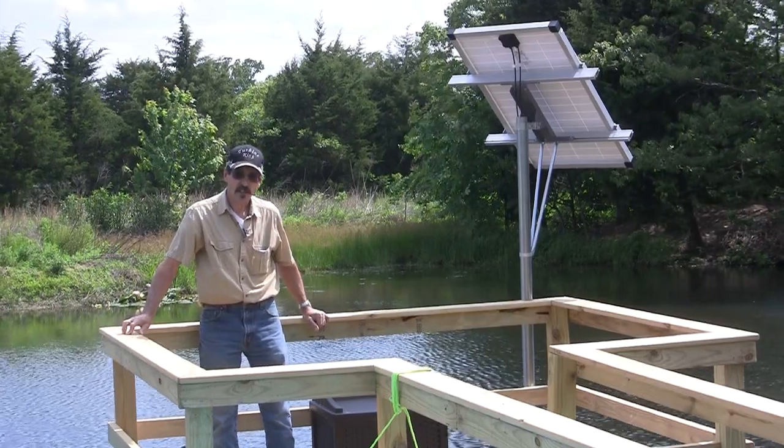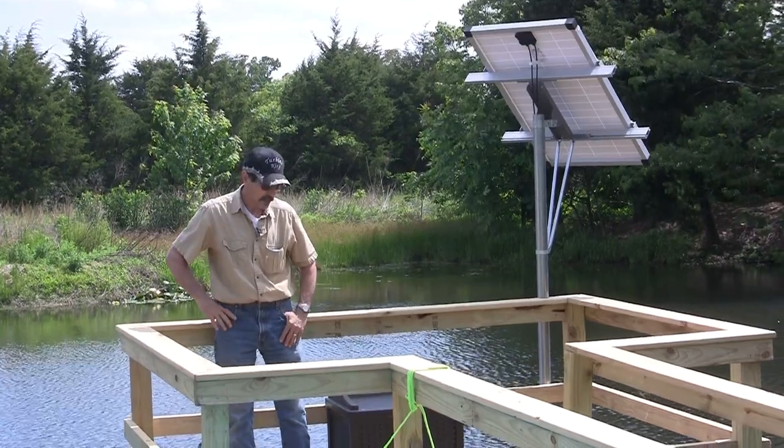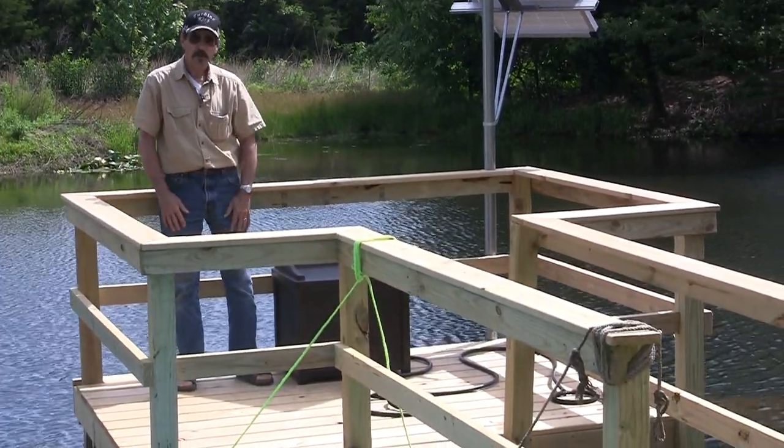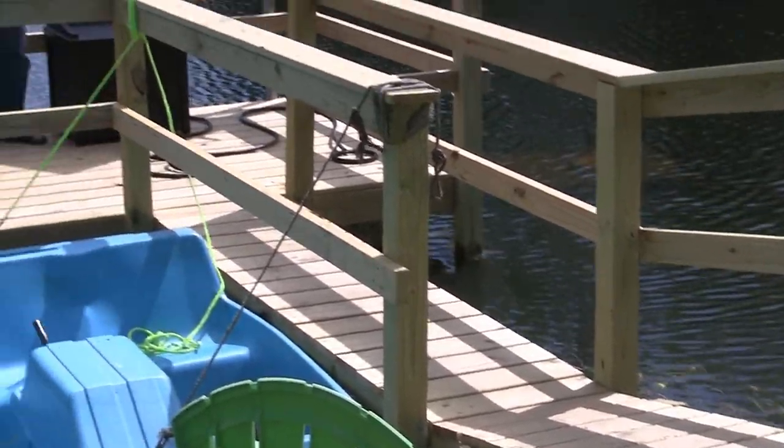Hi everybody, I'm Jeff from Missouri Wind and Solar, and I'm out here on my pond on a new dock that we got built. It's a little platform we built out here, and I want to show you my new pond aeration kit.